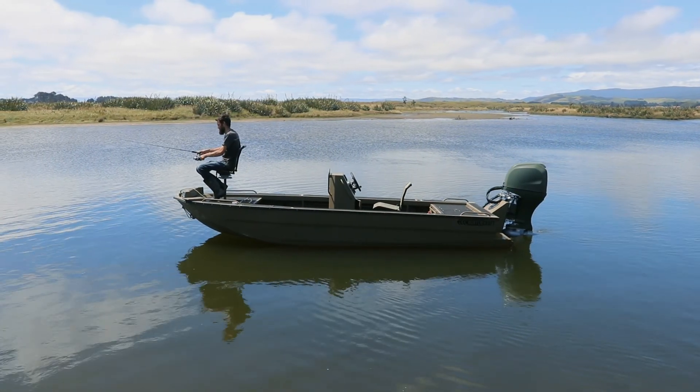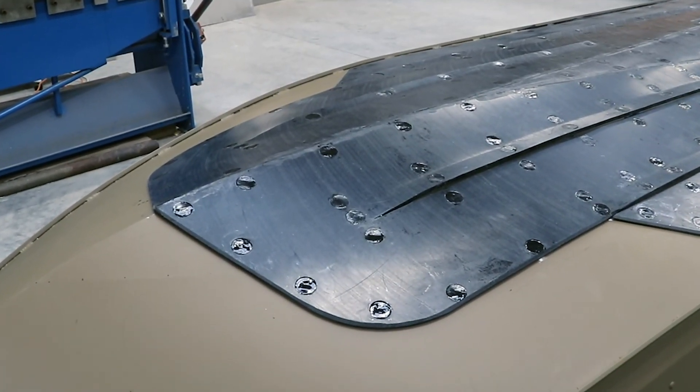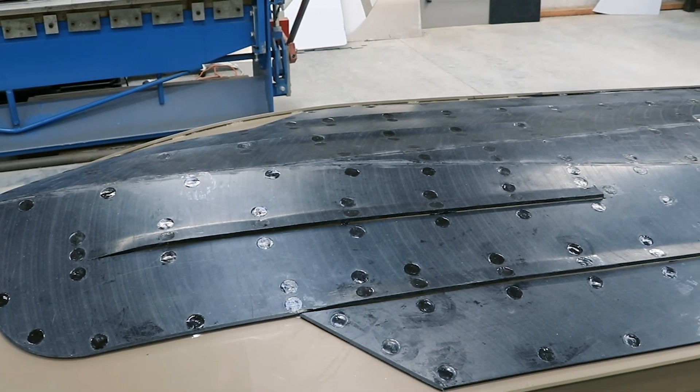The custom build process has been an awesome process from start to finish, working closely with Ant to see his ideas and his vision for what he wanted coming to life.